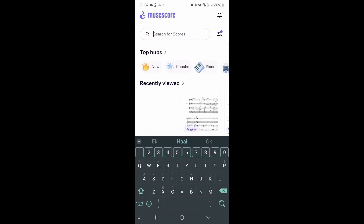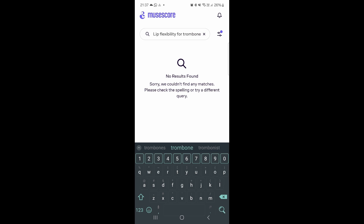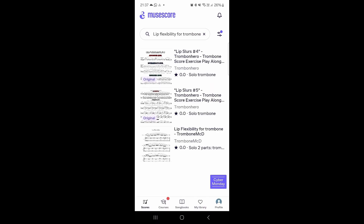I'm going to search for the one I made, which was called 'Lip Flexibility for Trombone.' Probably should have given it a number or something — but there it is: Trombone Lip Flexibility.